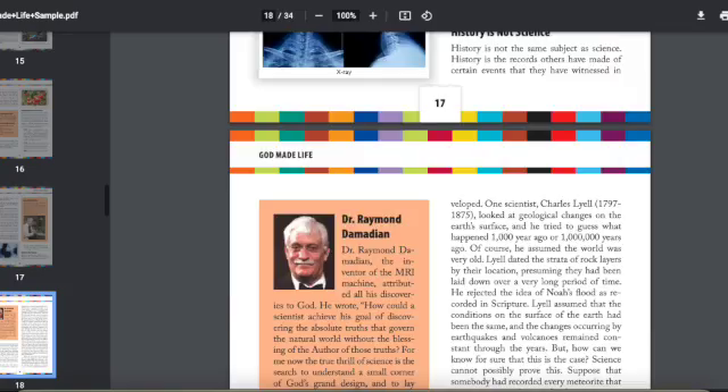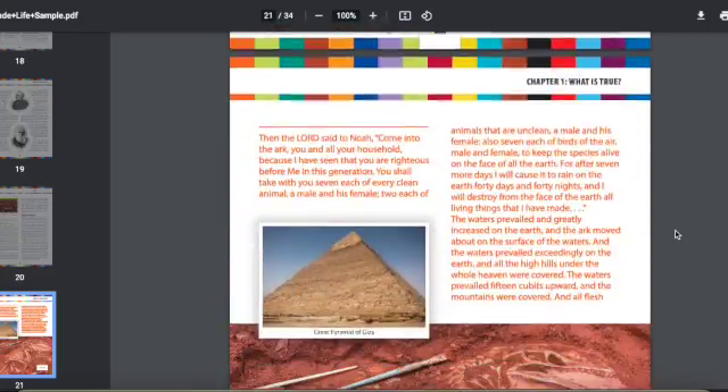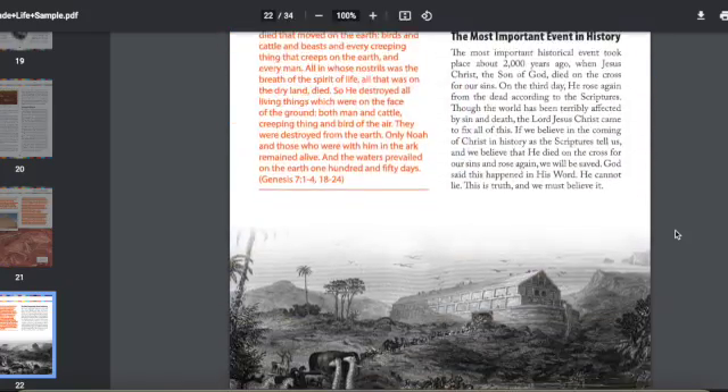The book seems small, but there's a lot of information in here. This is not a course you can fly through — you will miss so much. The actual book is in color, and I'll put up some screenshots. If you go to the link listed below, right under the picture of the textbook and workbook, there's a little view button where you can see inside both books.